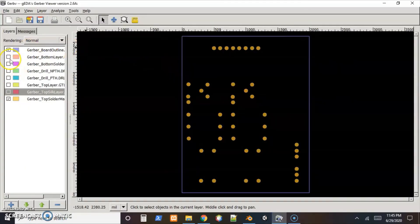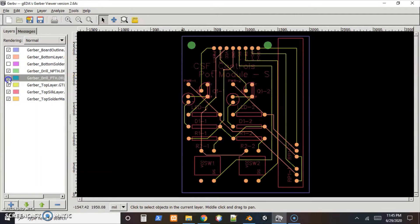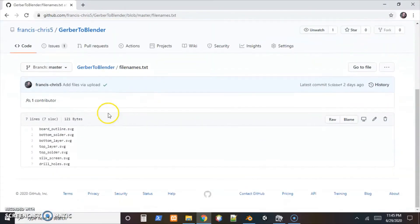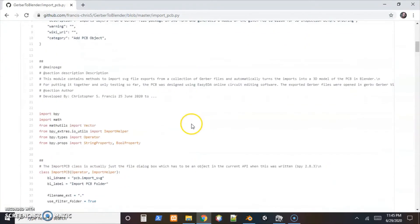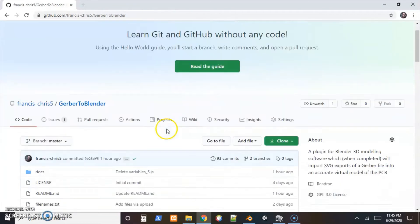Once those are set up, we need a text file that tells the plugin what the names are — I've included that, so it's set to go with these names. The last thing we'll need when we install it is the ID that Blender refers to it as, which is pcb.import_svg. That's the ID Blender will use to refer to it. I'll need that to set up a key press, because I didn't assign it to any menus or anything yet. I kind of made the assumption that if somebody's looking at generating a 3D model of a PCB board for inspecting it before ordering, they have a good knowledge of modern electronics and are familiar with things like GitHub.